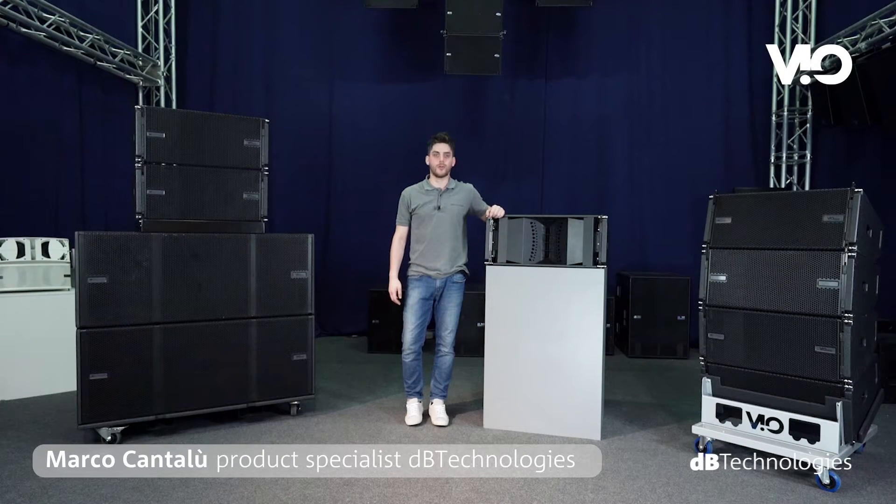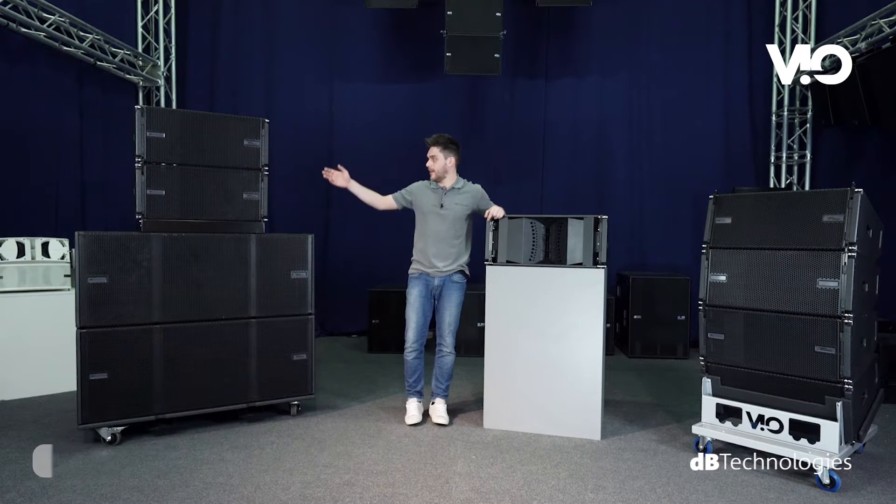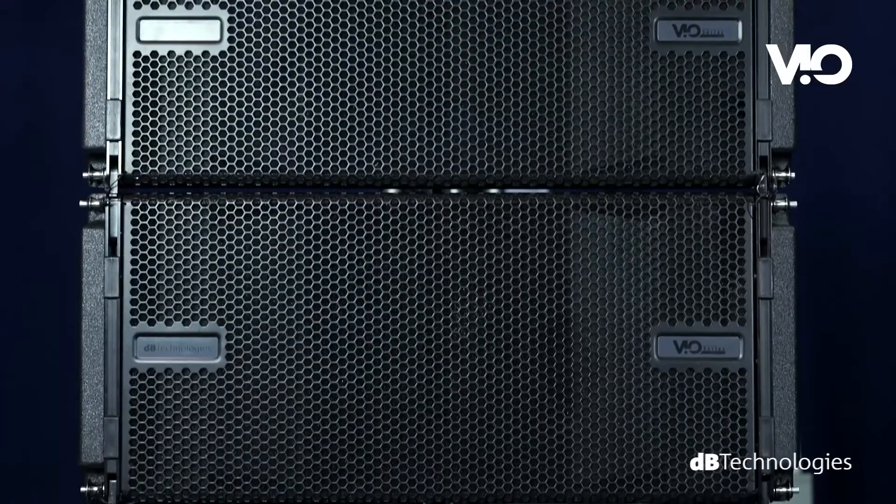Hello, my name is Marco Cantalou, Product Specialist at DB Technologies. I'm here to introduce you to the new active speaker series DB Technologies VO.